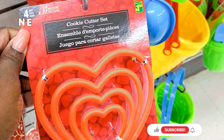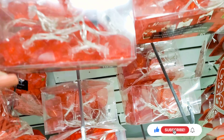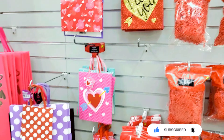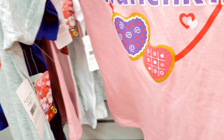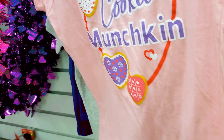Hey guys, welcome back to IV Space! Today we are back at Dollarama and I wanted to show you guys some of the new and amazing stuff that I found here. If today is your first time clicking on my videos, thank you so much for clicking — please do not forget to push the subscribe button down below.